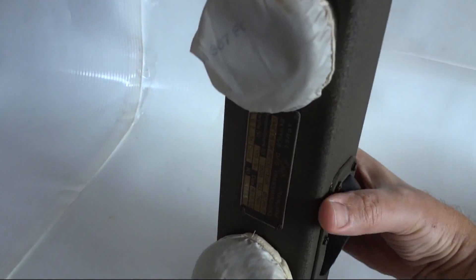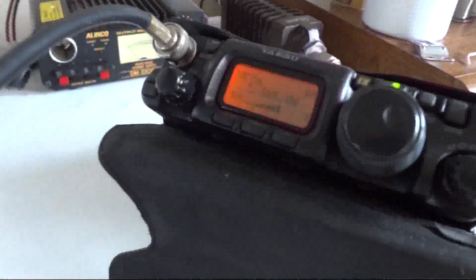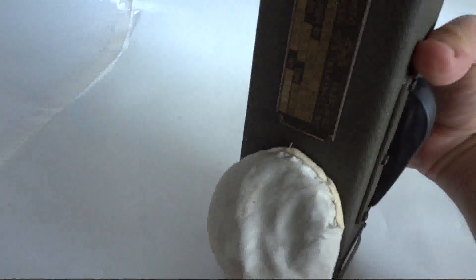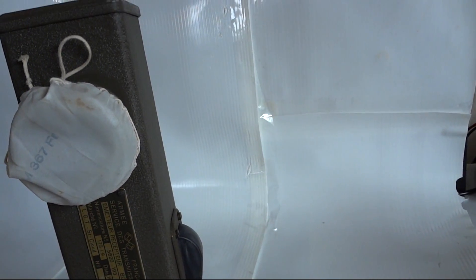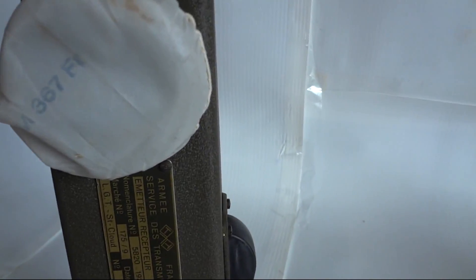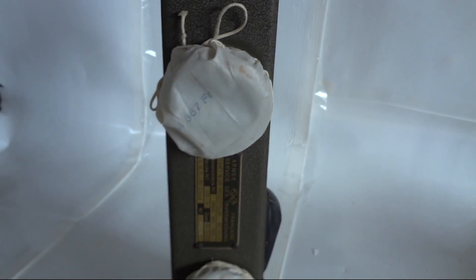One, two, three — one, two, three — one, two, three. That seems to be working. Now, does the radio still receive? Hello, one, two, three. The AGC is a little bit problematic at high power, but yes, one, two, three — that still works too.